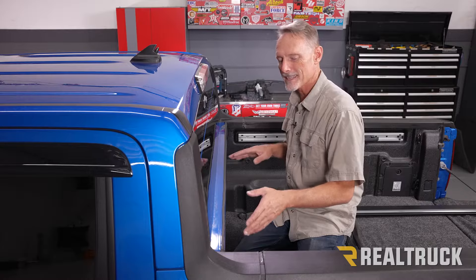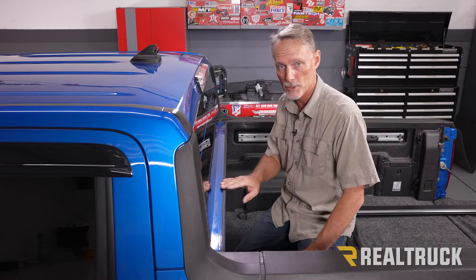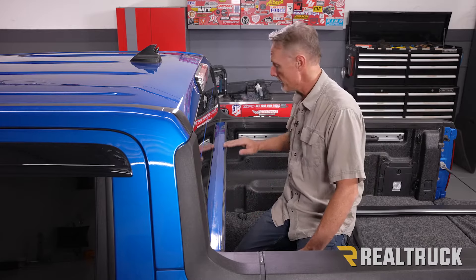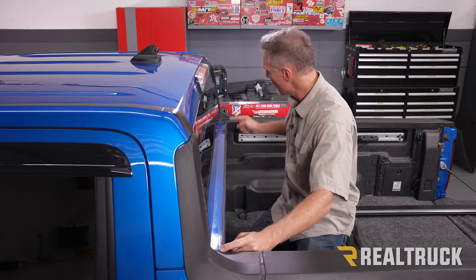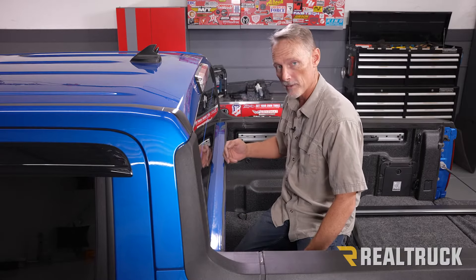This truck has seen a few different covers already and we already have a bulkhead seal, so we're not going to install one for this installation. However, if we did not have a bulkhead seal, we would want to wipe down the painted surface of the bulkhead with some rubbing alcohol, then apply the bulkhead seal all the way from one bed cap to the other, as far back on the bulkhead as possible to keep it away from the cab.